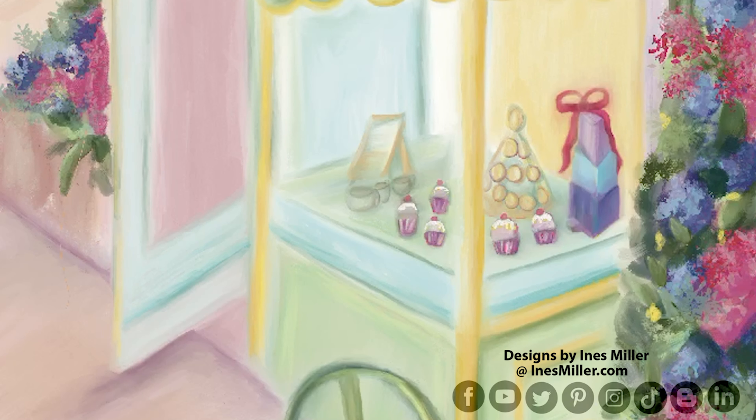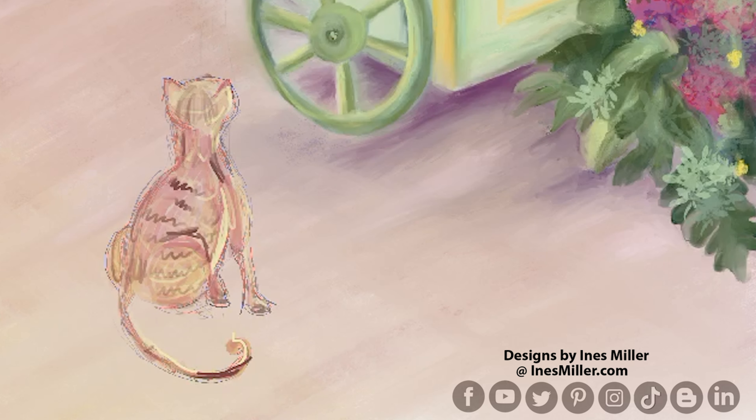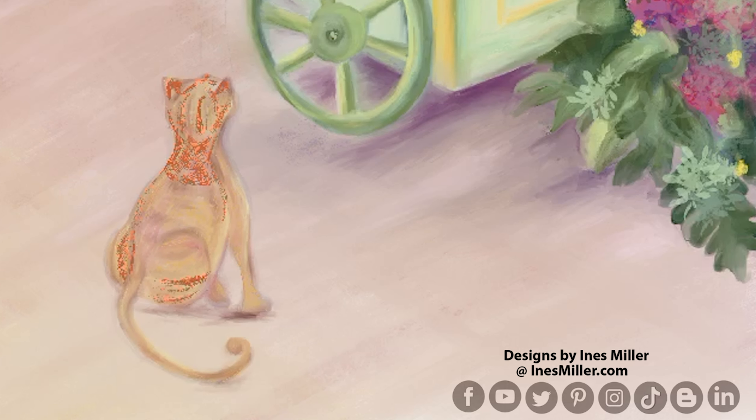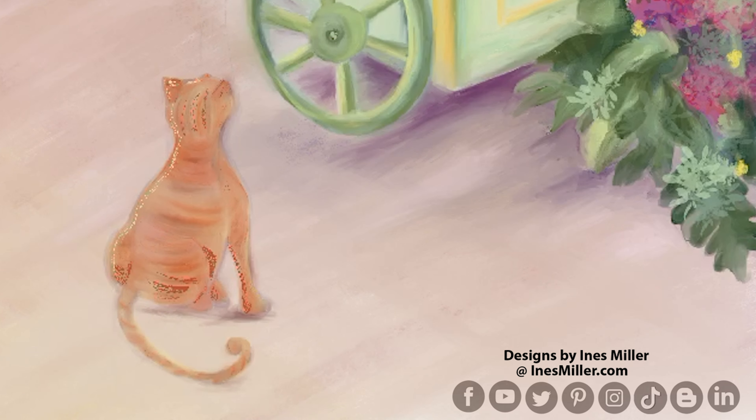I like to add the colors and lines by section so that way it looks a little bit more with depth. Here I started sketching the kitty freehand, then adding the lines and contours of his shape, blurring and adding more highlights on the edges.